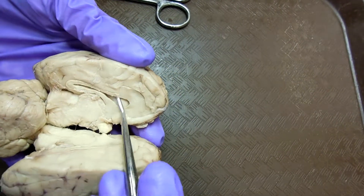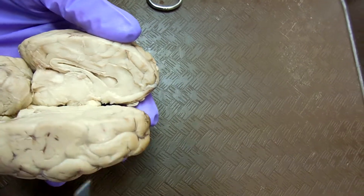The lateral ventricle — as I said before — the space in here. That's the middle.